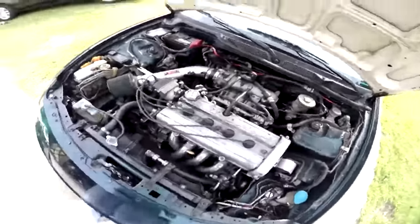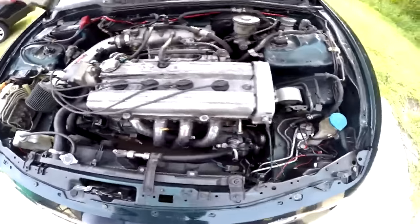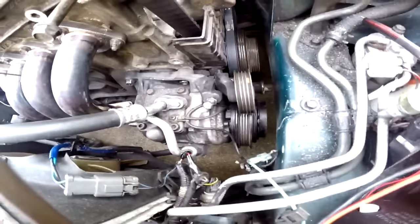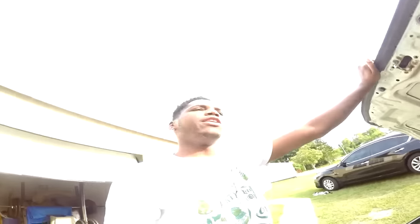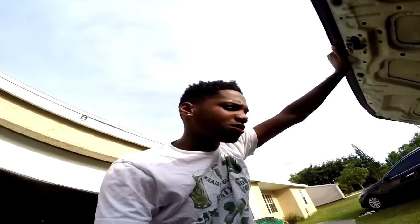But first we can't boost it without a proper motor. This is what I have — a JDM B20B, and if you guys want to buy it you can. I'm keeping my AC compressor though. I took off the belt because it was making a weird noise I didn't like.